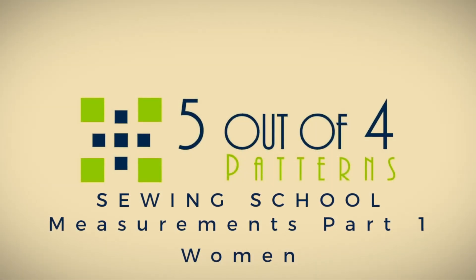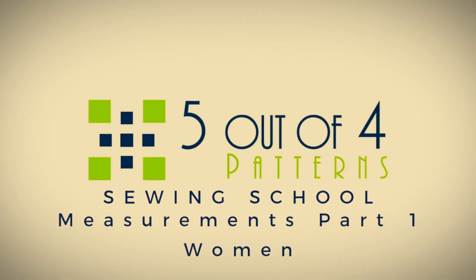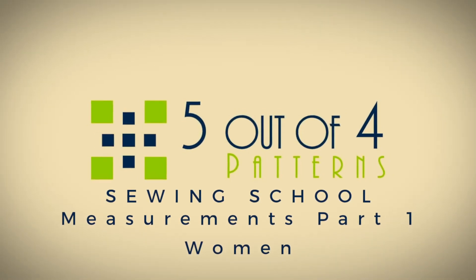Hi there, I'm Lara from 5 Out of 4 Patterns and welcome to Sewing School Measurements Part 1. You will find in Part 1 of our measurement series how we measure for women, in Part 2 how we measure for children, and in Part 3 how we measure for men. For this video we are just going to be talking about how we measure for women.